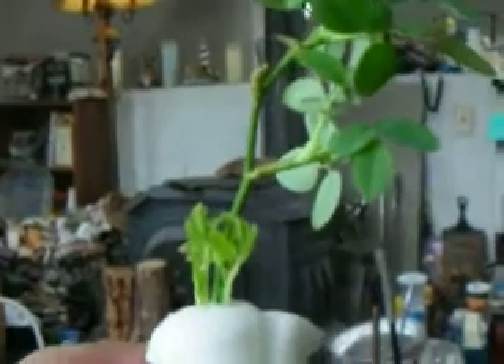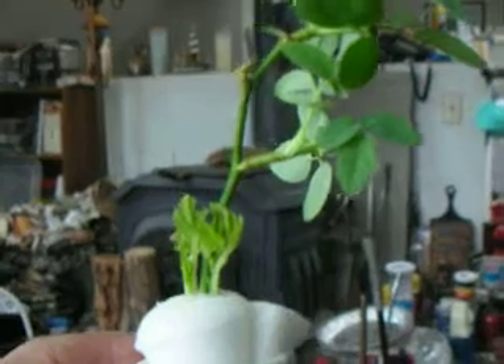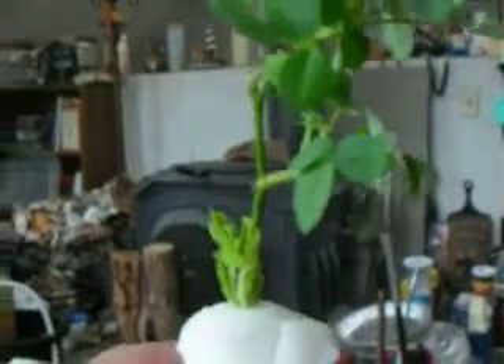Eventually, we're going to have some blossoms on it. So much for liquid soil — it really does work. Miniature roses seem to really love it, not to mention tomatoes.